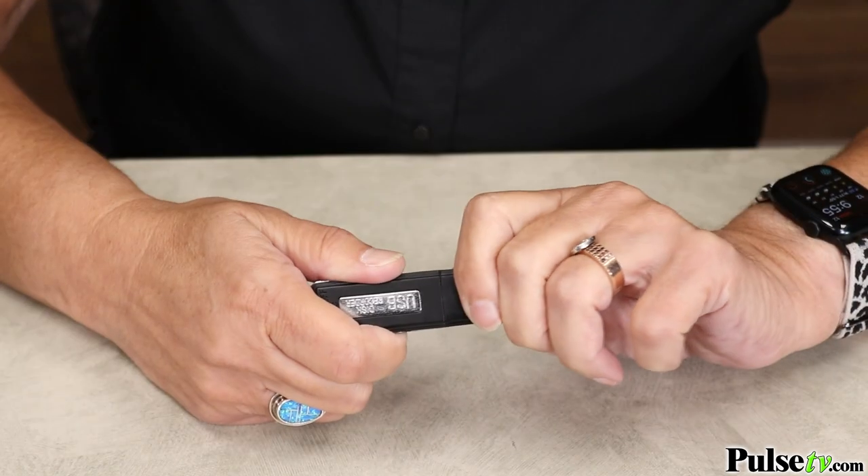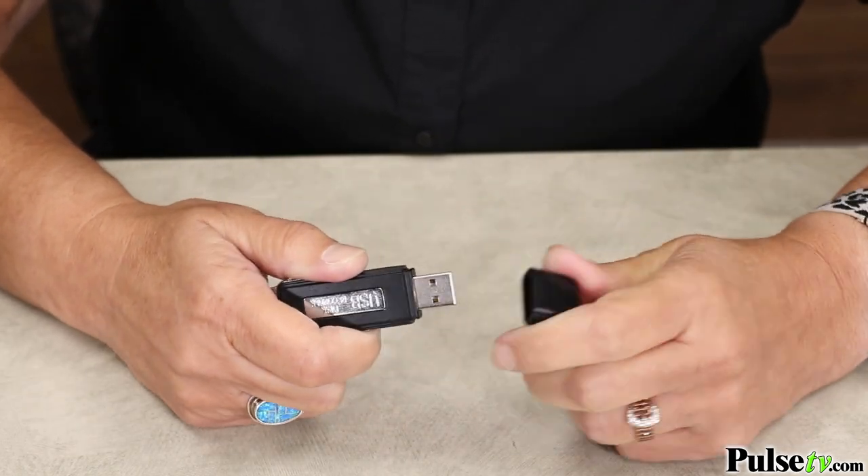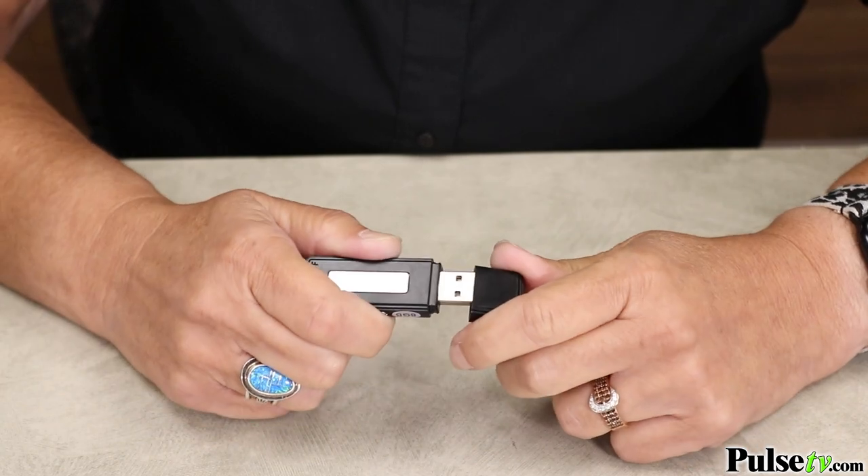When you first get the recorder you'll notice that the cap is on a bit tight. To get it off you simply pop it like you would a twig, and as you use it it'll get a little bit looser.